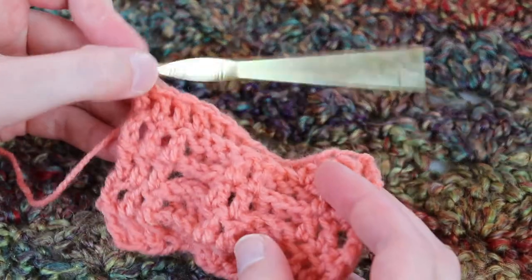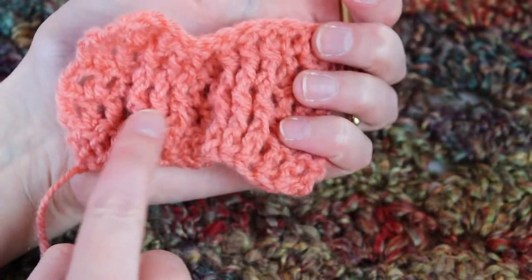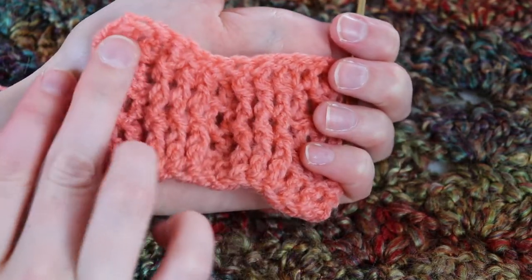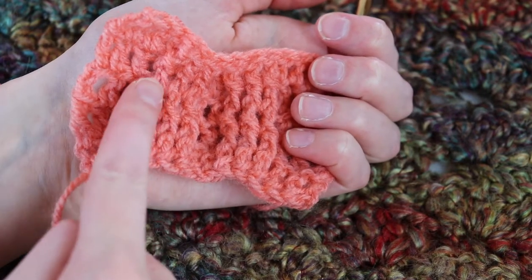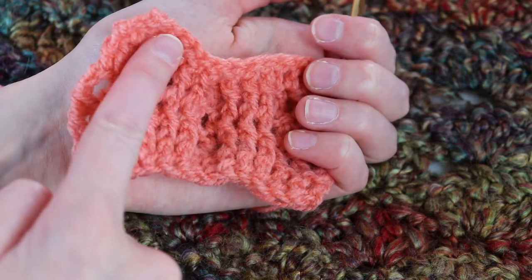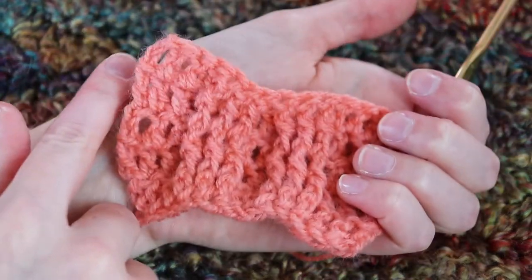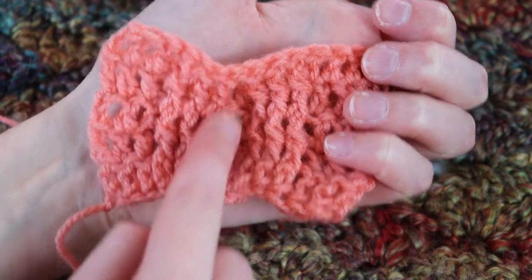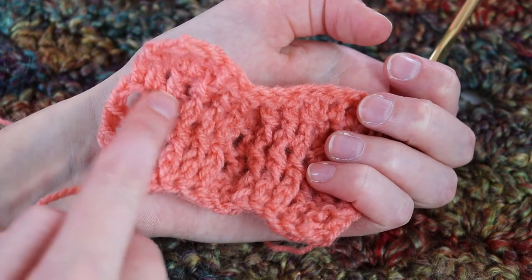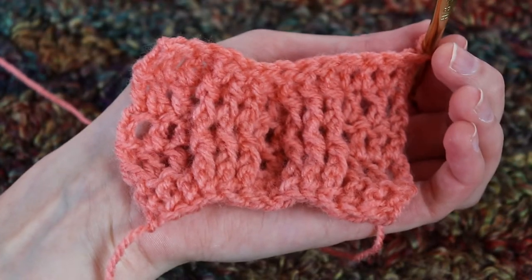The trick to remember is you always work your front post and back post stitches into either a front post or back post stitch from the previous row. If you're working back post stitches, you always work them around the front post stitches from the previous row, and vice versa. With the double crochet stitches, think of it like we're moving them from the middle to the outside — instead of three double crochet in the middle we end up with four on the outside and none in the middle.